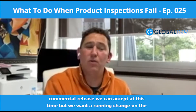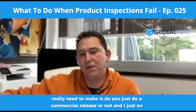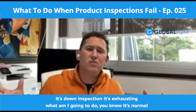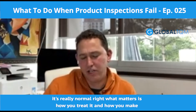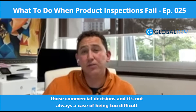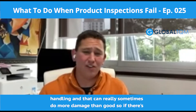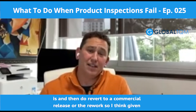We're going to accept it this time, but we want a running change on the next order or production run. So the first decision you really need to make is: do you just do a commercial release or not? It's not uncommon — I get so many people say, oh, it's failed inspection, it's a disaster. It's normal, it's really normal. What matters is how you treat it and how you make those commercial decisions. Sometimes unpacking and unboxing everything involves a lot of handling and can do more damage than good. So if it's minor, determine the risk to your business and then either do a commercial release or a rework.